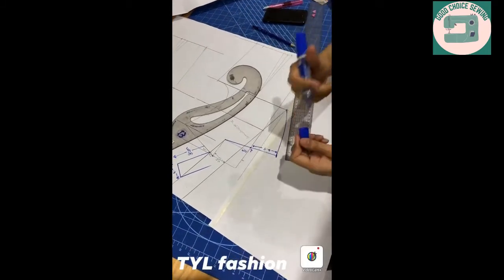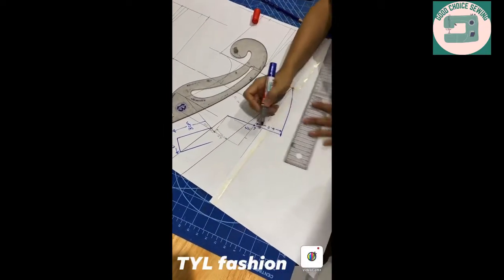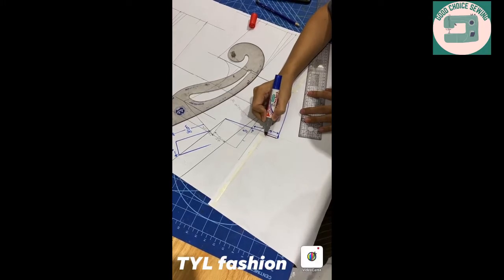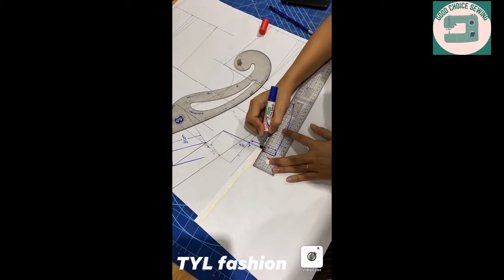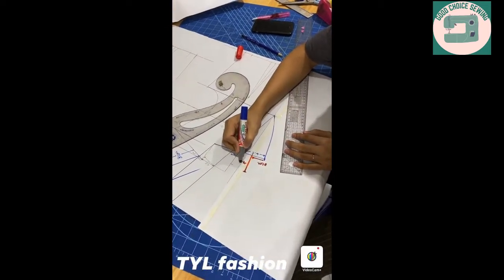You will address 6.5cm, that is the same as 3cm. That means the same thing. Now this thing, you will address 6.5cm. You will address 3cm.